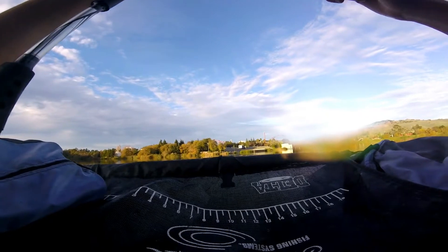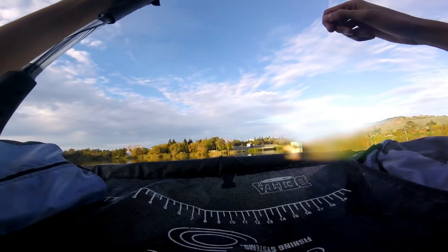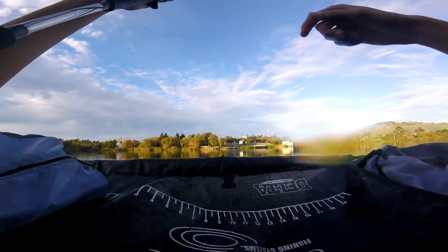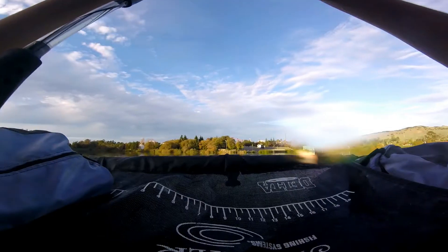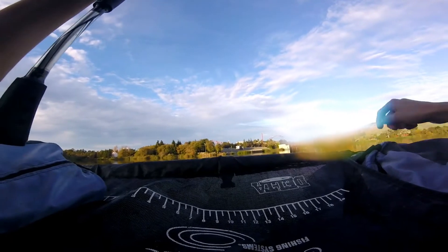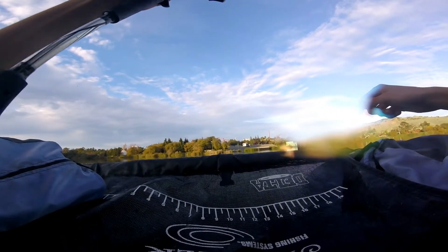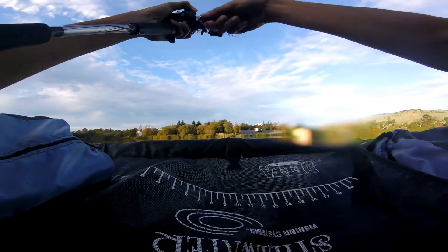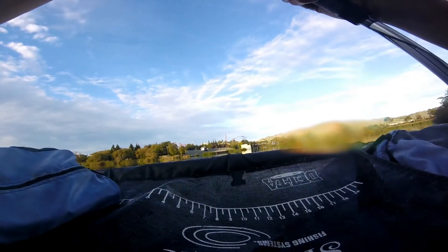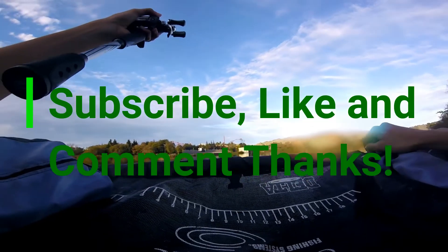All right guys, so what I'm doing right now is just casting it out on a one-fourth ounce jig head with a Biwa armor craw in green pumpkin, I think. And I'm just jigging it back and dragging it on the bottom. Not super slow, but at a medium pace. So far I've gotten three like that. The first one you guys didn't see because I didn't have my camera on, but the second two were all pretty nice bass too. Here we go.